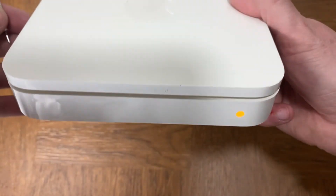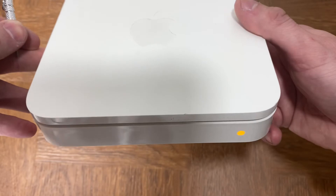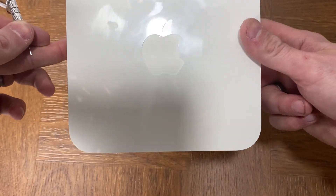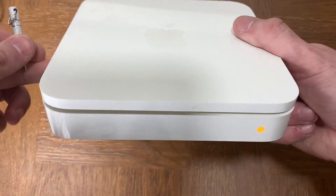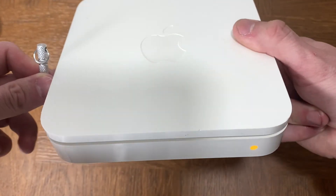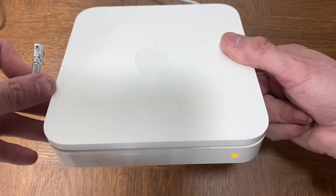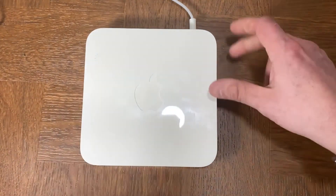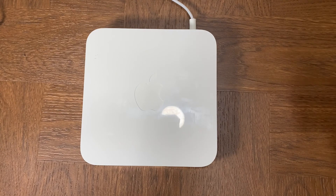the Apple Airport Extreme. Like I said, this will bring it back to factory settings. If you had bought one that was secondhand or were given one, once you do the reset you'll be able to put in all of your new settings and all of your new passwords. And that's it guys, pretty simple. Thanks for watching, really appreciate it, and I will catch you guys on the next video.